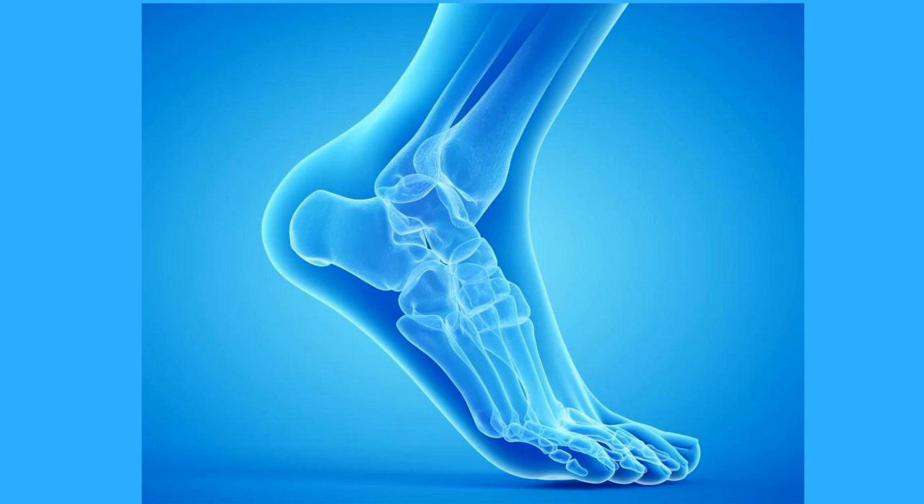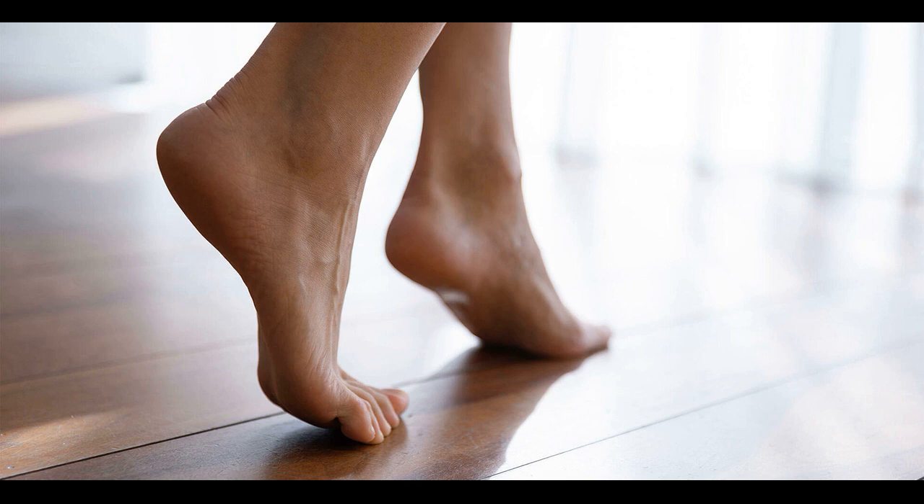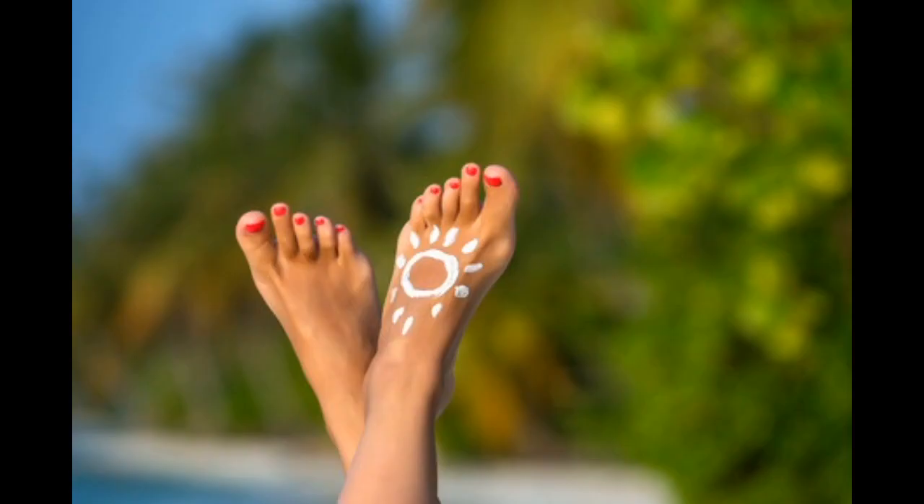We will not go into deep medical details about it. We simply take into account that the human foot takes the weight of the entire body when it is in an upright position. Therefore, we must rate it to be a stable, injury-free and flawless part of our body.